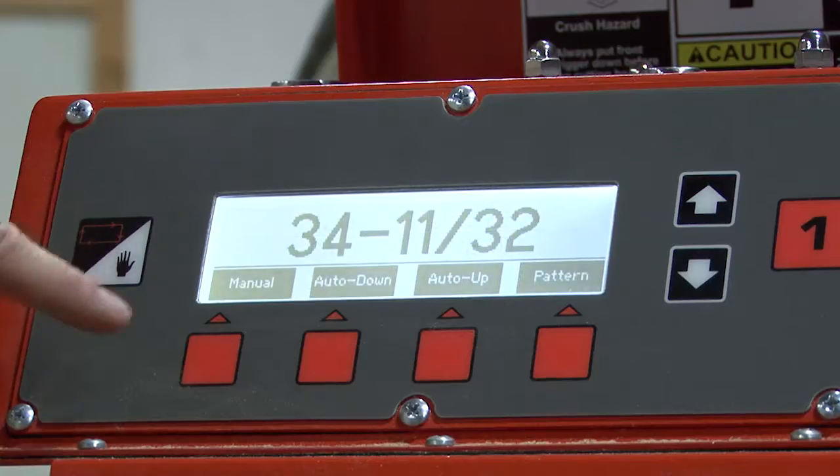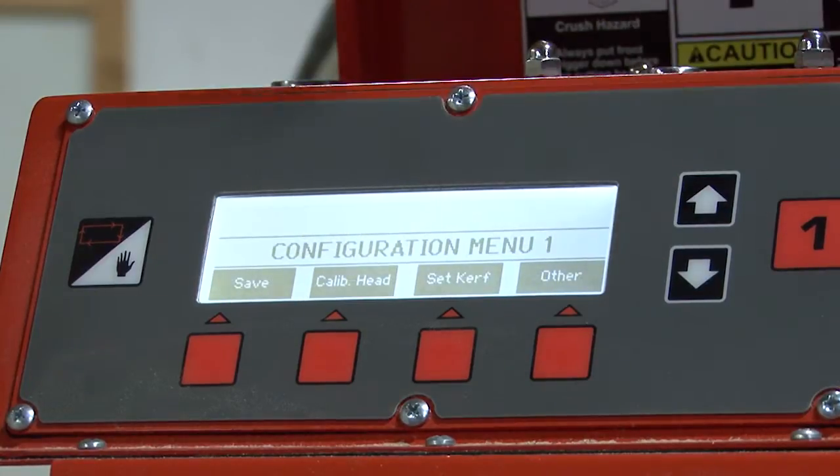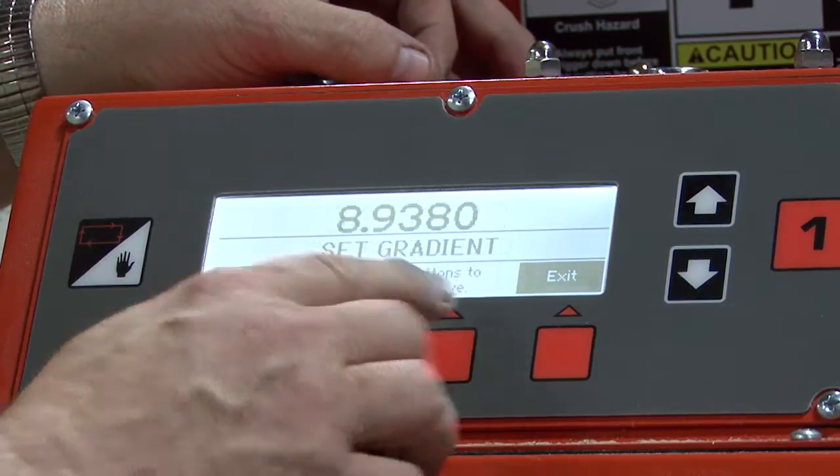We make sure that we're in manual mode. We will then hit our up arrow, and we will go to calibrate head, and then we will select gradient.